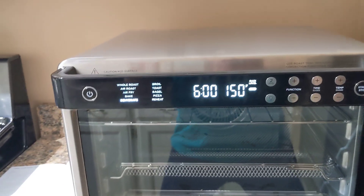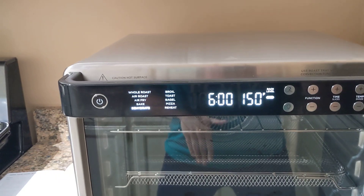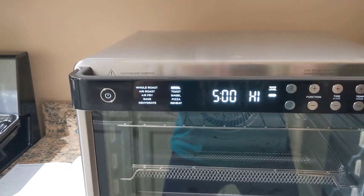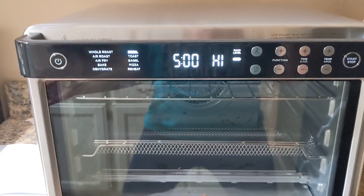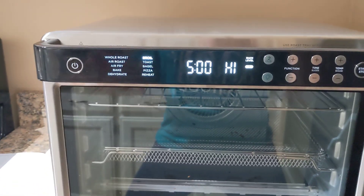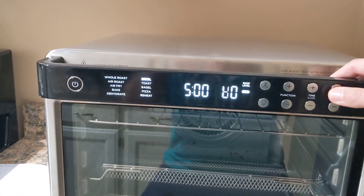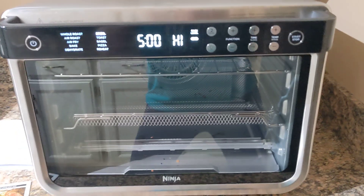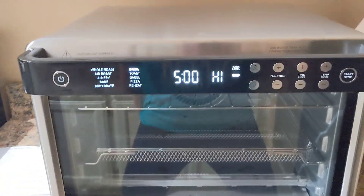Dehydrate defaults to six minutes at 150 degrees Fahrenheit on rack level three. Broil defaults to five minutes on high. I'm not sure exactly what high is — it just says high/low. You broilers out there probably know that's the standard. Amateur chef here, just really trying to help you guys with the machine.